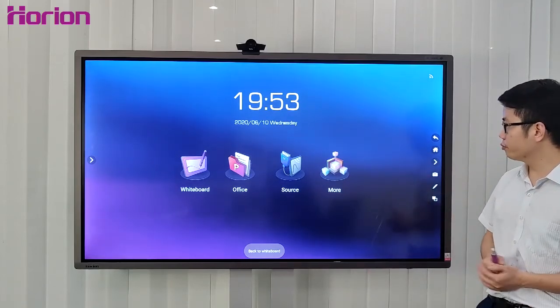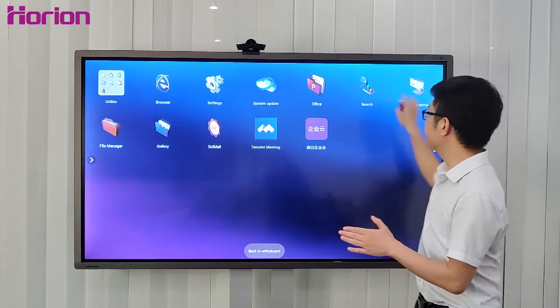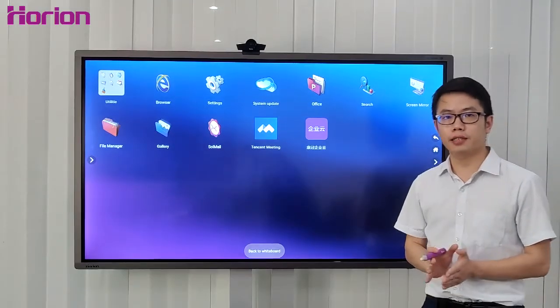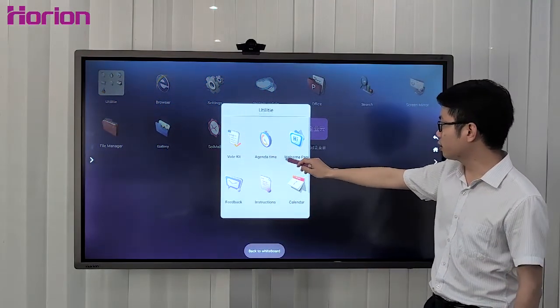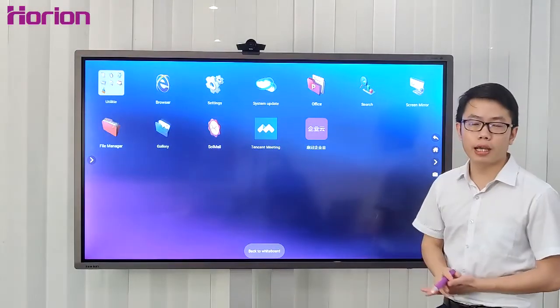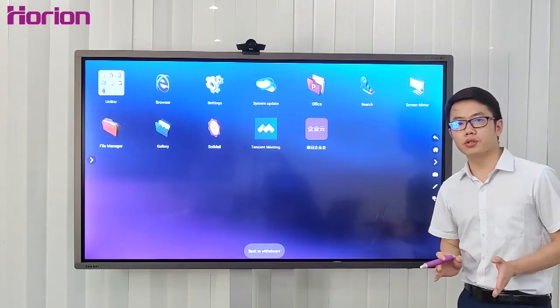Let's look at the last UI design: the menu. The applications on the menu are designed by the Horin Tech Team — very useful apps like the work case, countdown timer, welcome page, feedback, and so on. It's a very useful and pragmatic design.